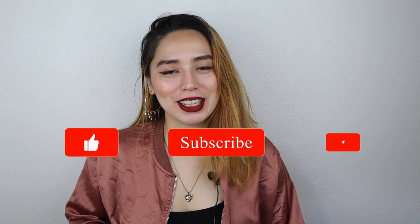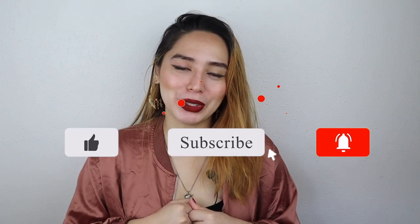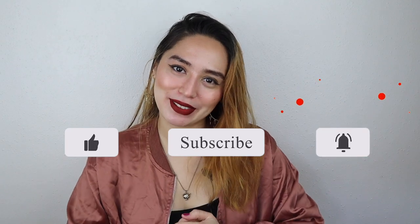There you have it. I hope you enjoyed the video. Thank you so much for watching. Please don't forget to like, subscribe, and comment down below what you'd like to see next. I hope to see you in my next video. Bye!